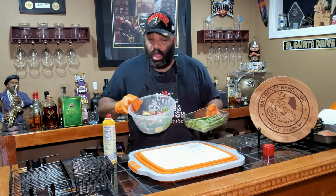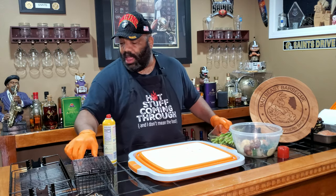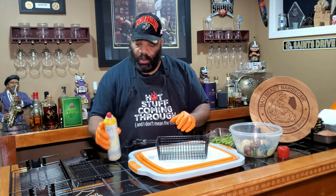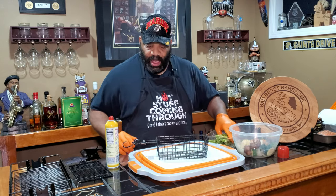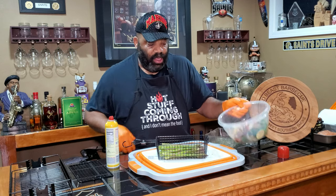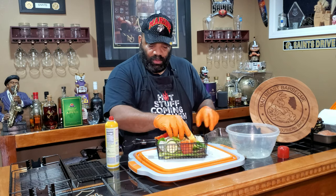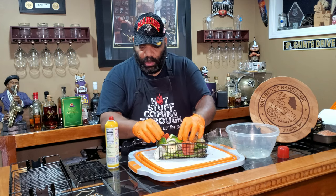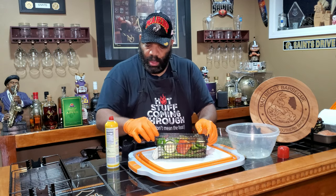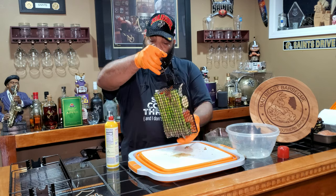On to the vegetables. We have two different types: asparagus and a mixed combination. I want to see if I can get them all in this general purpose basket. It's pretty deep. So we spray this the same routine, and I'm going to lay the asparagus down in the back first, then try to get the other vegetables on top. A little crowded, but we'll see how that works out. Got our top on here — everything is locked down and we're good to go.